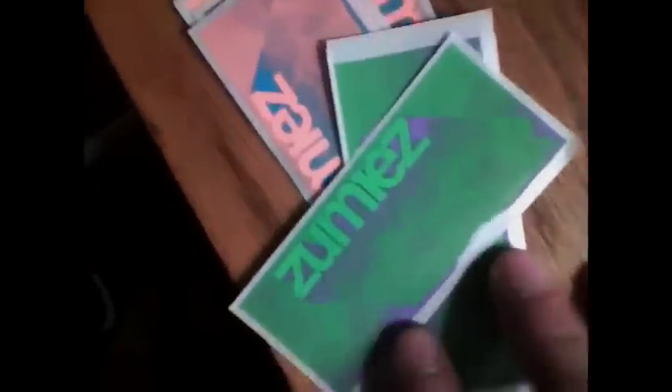That guy was super cool — he just gave me like a stack of Zoomy stickers. I might sell some of these or throw some out to a couple people for like 25 cents. I put a GoPro sticker, a Plan B sticker — Plan B always has one sticker that comes with their boards.